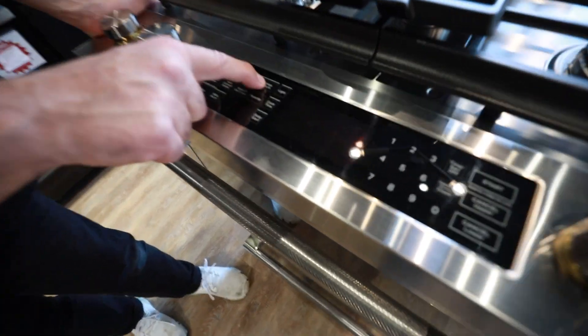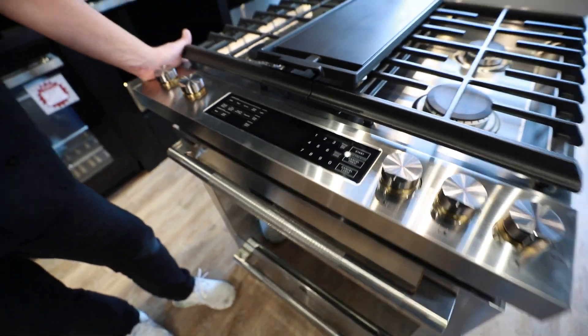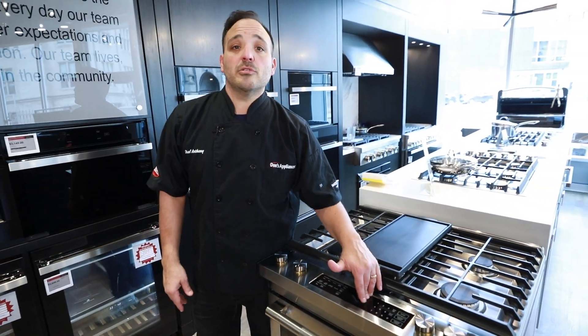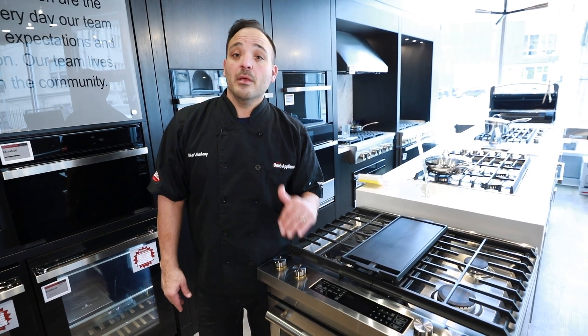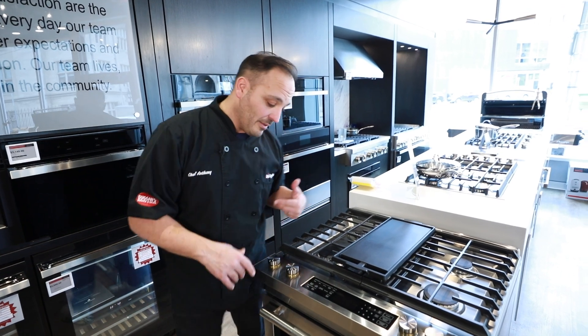Next we have the keep warm feature. For any fully cooked item — if dinner's ready, you got some takeout, or even just a pizza — just hit warm and start. It'll hold it at 170°F, which is the internal temp where all bacteria's killed, the safe zone, so you don't have to worry about anything.